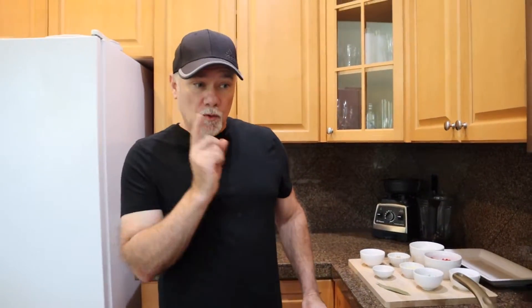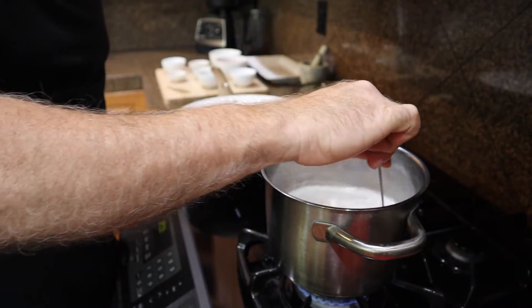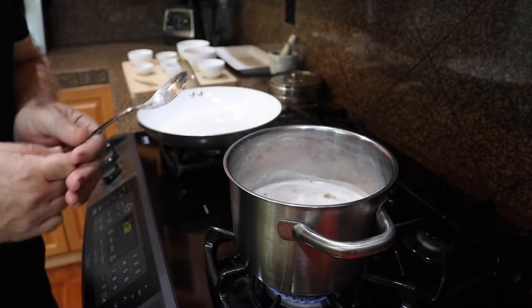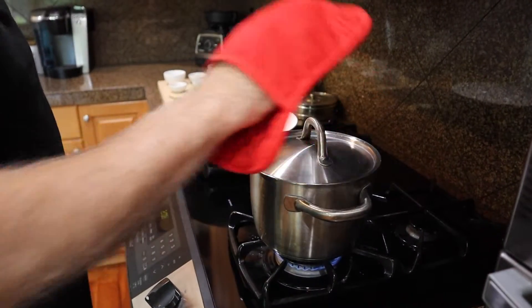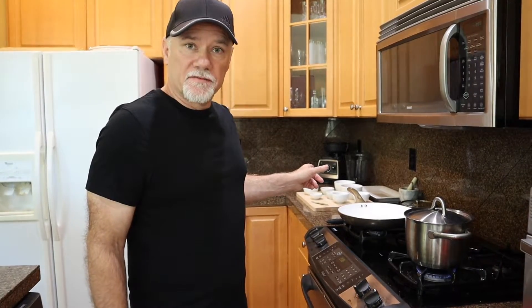We will wait until the lentils get boiling and then we will start preparing the rest of it. The lentils have come to a boil. Now I've reduced the heat and I'm going to give it a quick stir. We'll recover it and let these go for about 10 minutes. At about the five-minute mark we're going to start preparing the rest of the ingredients.